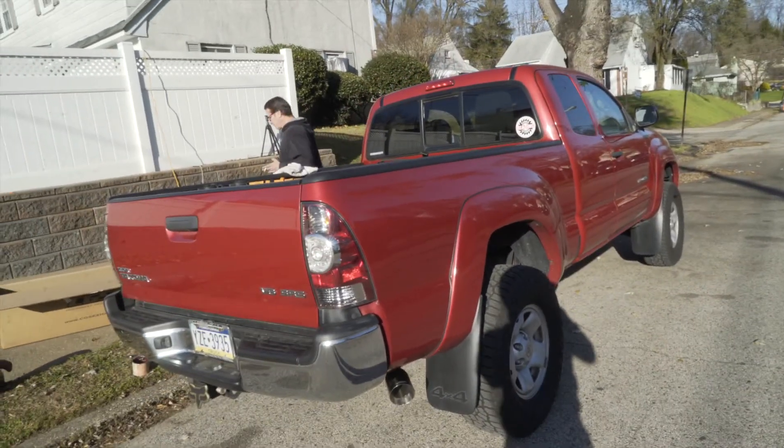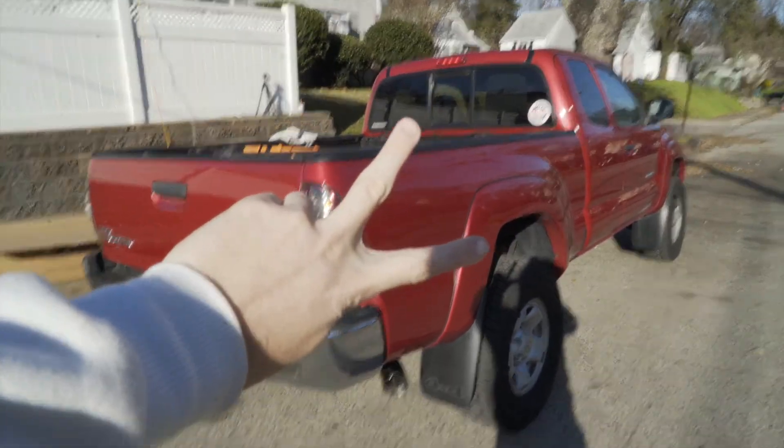What year Tacoma is this? A 2013? No, 2011.